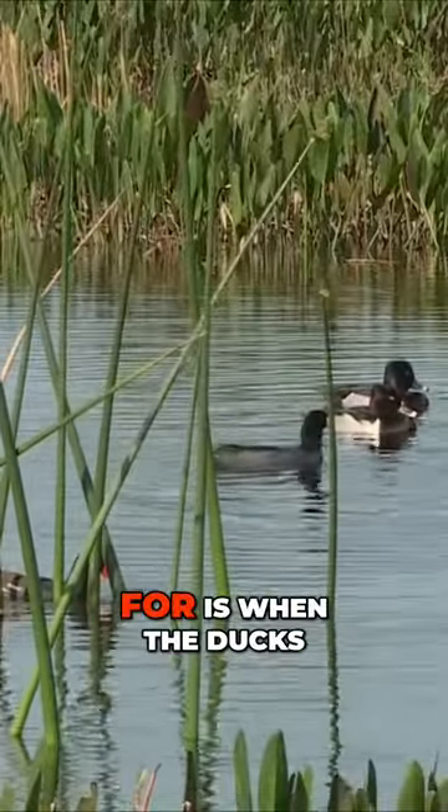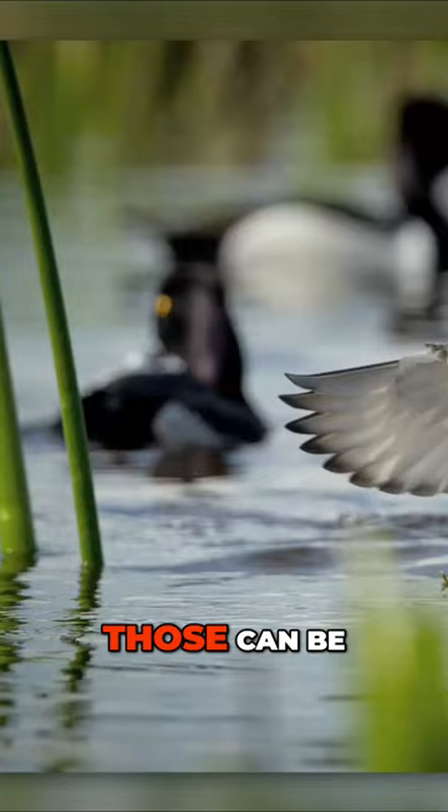One of the shots you want to look for is when the ducks sit up on the water and give you that nice wing flap. Those can be some super dramatic shots, and it's really not a very hard shot to get.